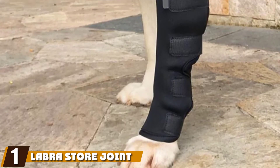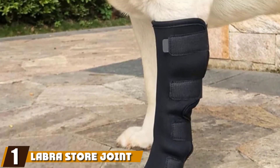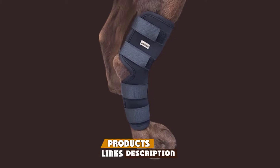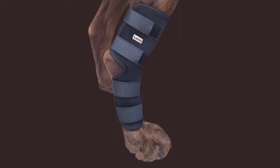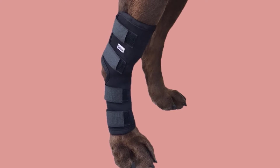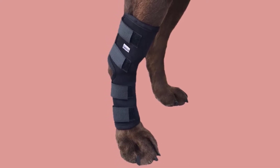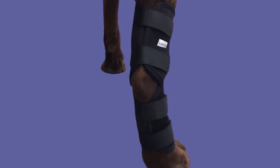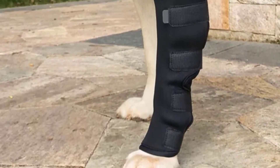At the first position of our list, we have the Labra Store Joint Wrap. Labra products can be found in vet's offices the world over, and that's always a good sign when you're comparing dog gear. The first thing to clear up is that this is not a knee brace per se, but a hock brace, also known as an ankle wrap or joint wrap. While not fitting directly onto your pup's knee, his legs will be fully supported without compromising flexibility. If your dog has arthritis or is suffering from a leg injury, this type of wrap works more efficiently. Whether you're looking to protect your pup's wound and stop him from licking it, or you want to give his older joints a little more support when you're out for walkies, you can't go wrong with Labra Store.